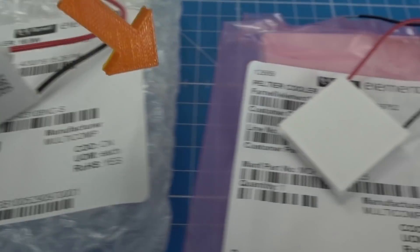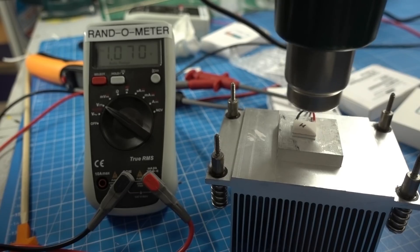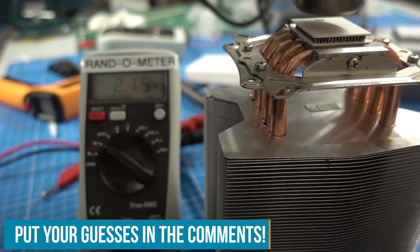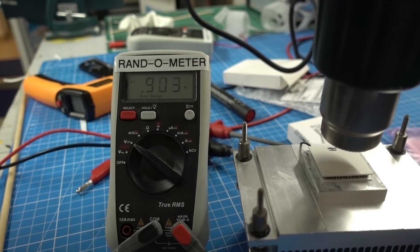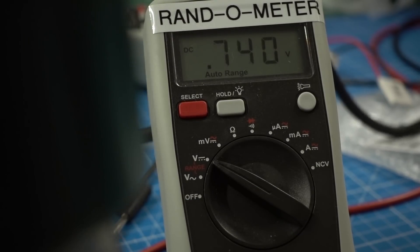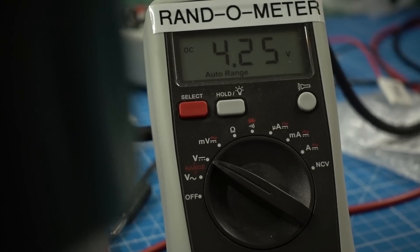Now using the Seebeck effect to generate power by applying heat to one side and cooling the other. For comparison, I'm using the same heatsink and heating up the Peltier elements with a heat gun from a previous episode. I heat up one side, let the other cool with a large heatsink, and compare results by measuring the voltage. When I heat the hot side, the voltage slowly rises and peaks — that's my maximum voltage output. The results are a bit surprising.